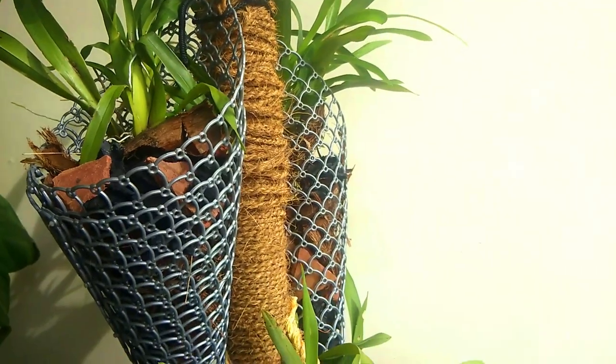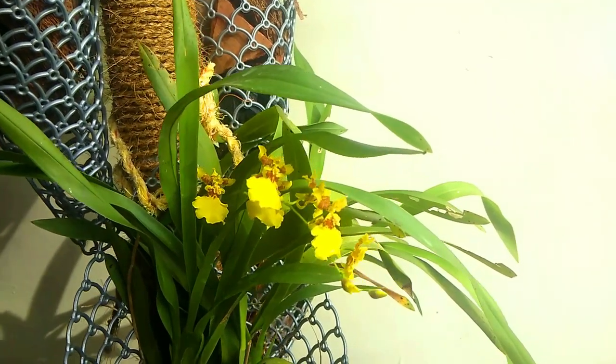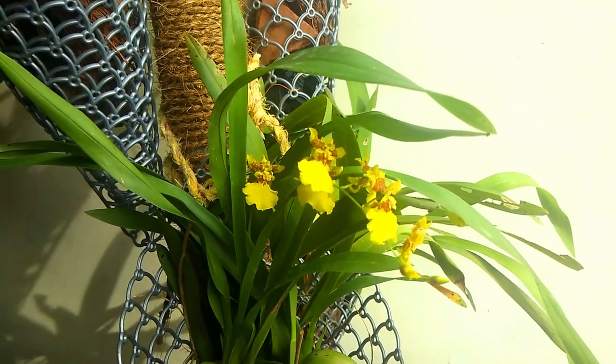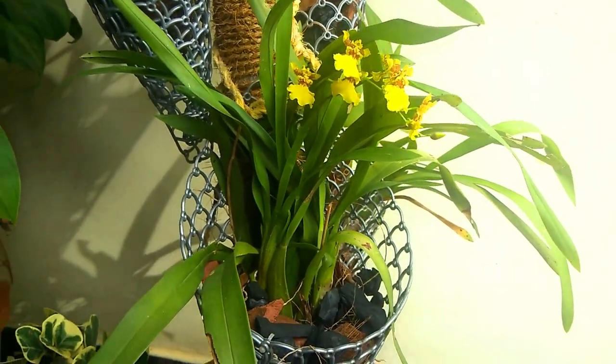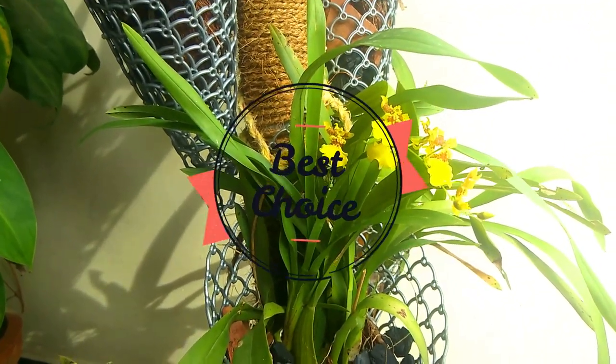The dancing lady orchid is a different orchid. The other kinds of dancing lady orchids are good, and the other kinds of Phalaenopsis are good too. I have to tell you about the video — I hope you enjoy it. In the video, I will give you a complete care guide.